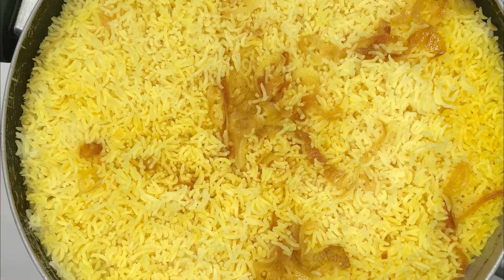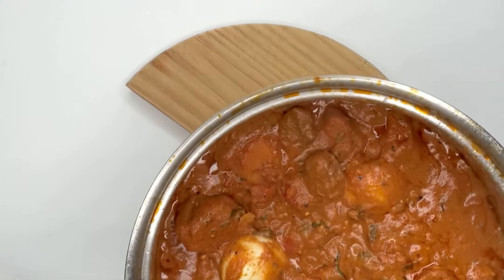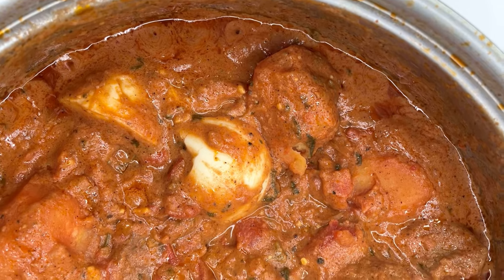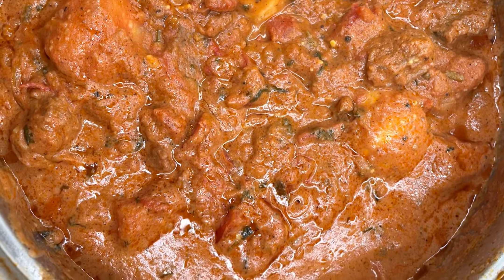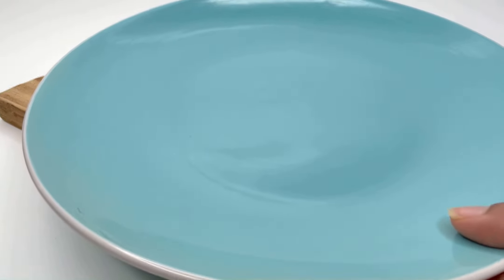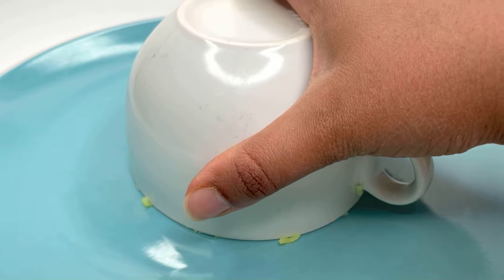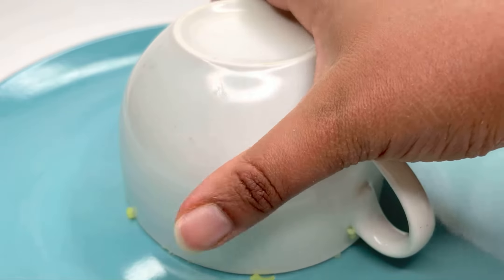Once the rice is cooked, you should have this beautiful yellow natural rice together with your delicious, flavorful biryani stew. Serve on a plate with just a touch of the stew to some rice — the stew is very flavorful, so you don't need too much per serving. Enjoy!